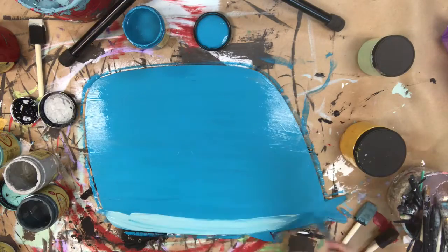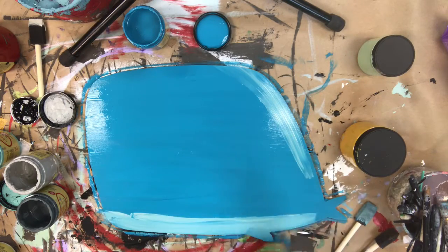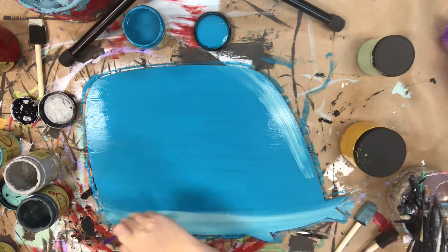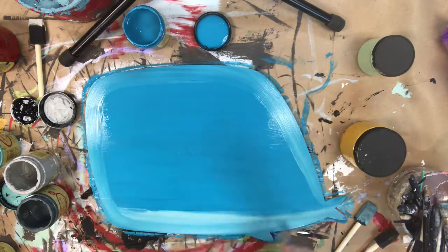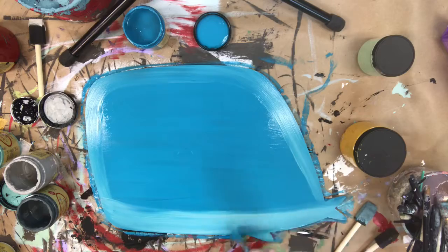I'm going to go in first with the color Peacock and I'm just base coating him. After that, while the product is still wet, I'm going to go in with a lighter blue and mix that in on the edges. And I'm just going to blend that in until I like the way it looks.